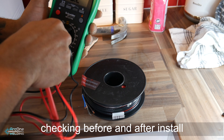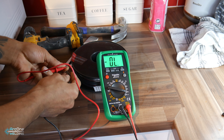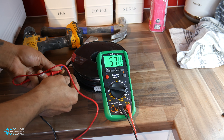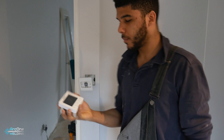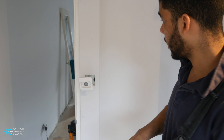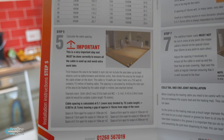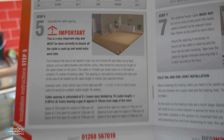Before installing the flooring, I'm going to check the resistance — 200 ohms. They say there's a 10% tolerance, so that's good. I'm going to locate my thermostat in a 35 by 35 gang box and stick it in the wall right here, which means I'm going to have to cut into the wall. It sounds pretty hollow, so that should be easy to do.